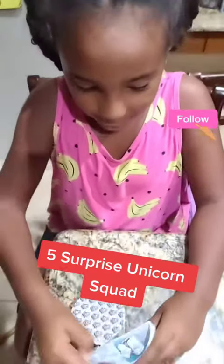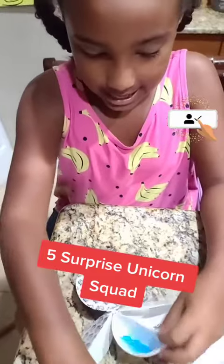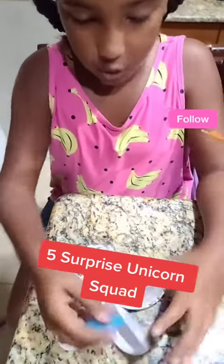Now we're gonna do number two. So we got some stickers here and then a comb for our unicorns.